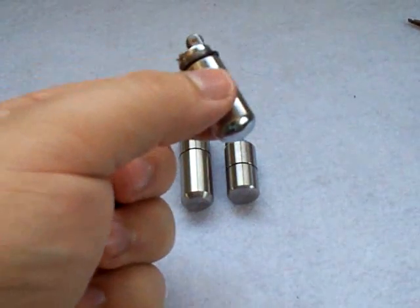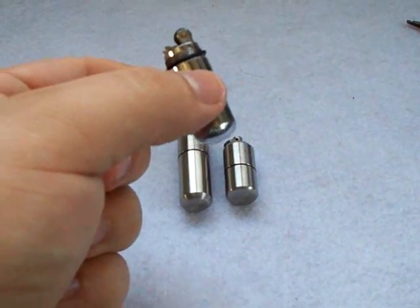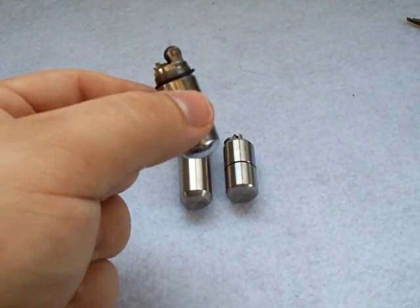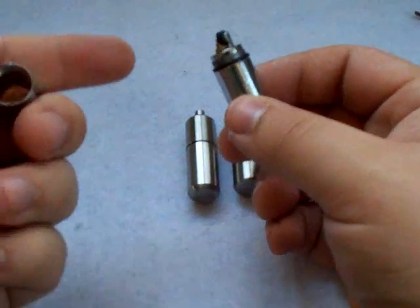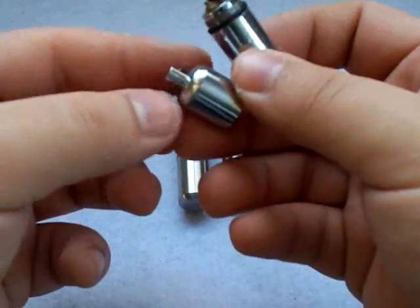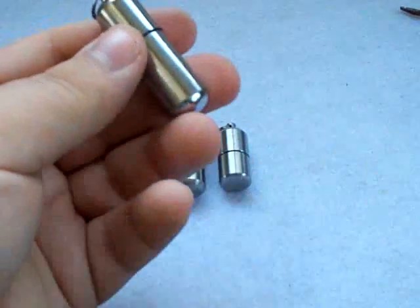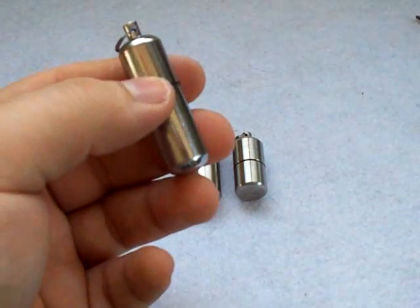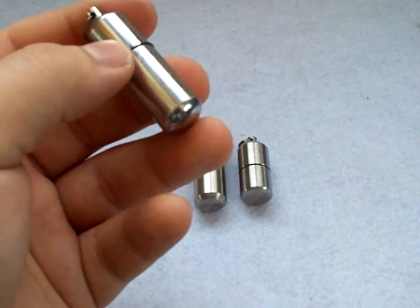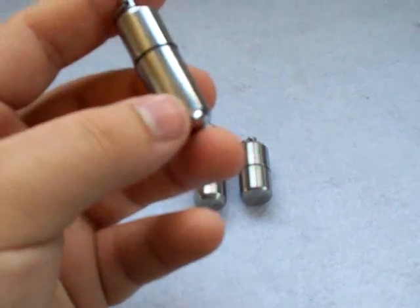I actually lost this lighter in my yard — this was a couple months back — and it actually fell off my keys because I was using a different attachment method besides the split ring that you get with it. It fell off and it was in my driveway. I found it maybe three weeks later, and it had been rained on and caked with mud. And to my surprise, I opened it up and it lit on the first try. They really are reliable lighters.